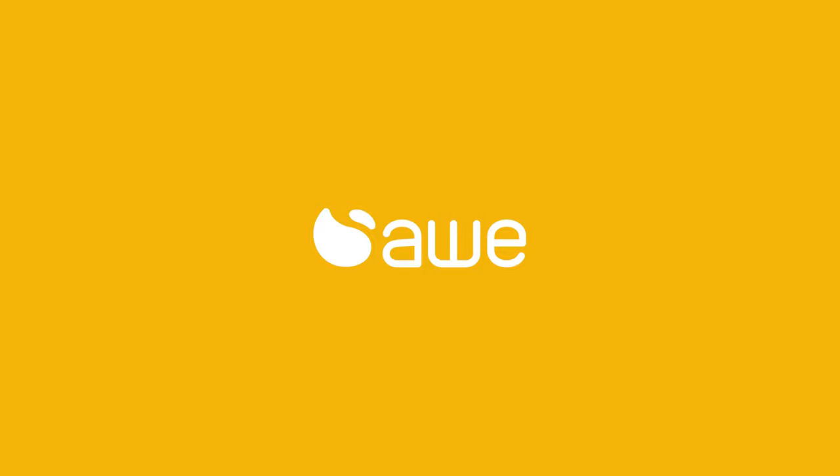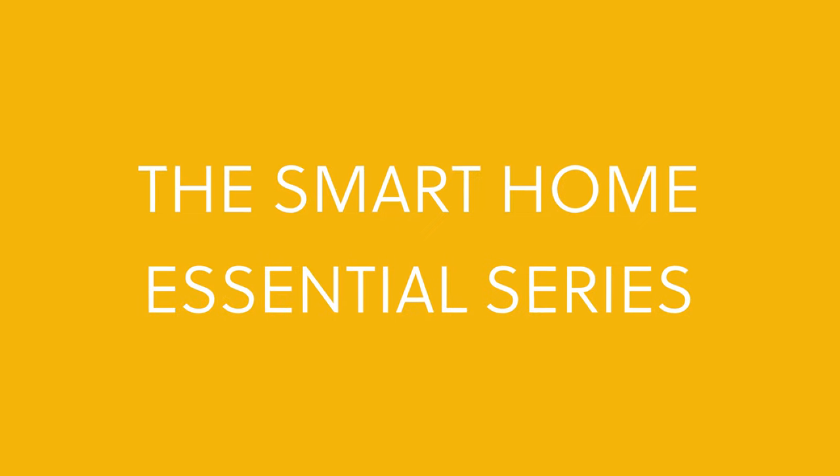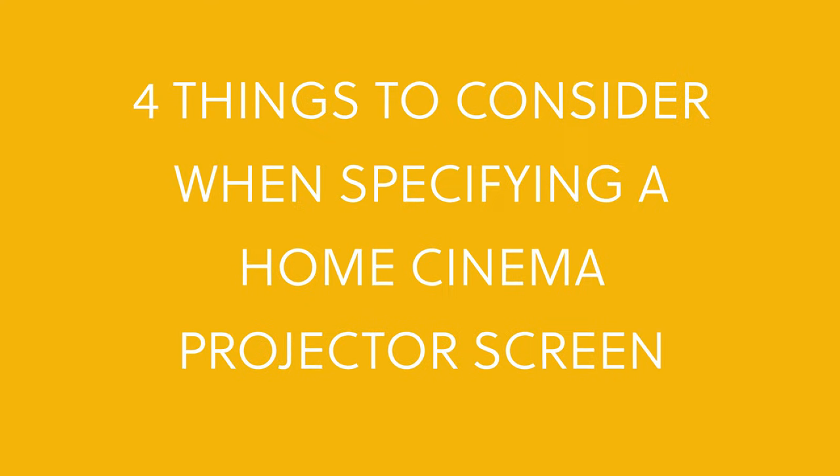The projector screen is the most important part of home cinema — you literally look at it the whole time. AWE presents Smart Home Essential Series: four things to consider when specifying a home cinema projector screen.